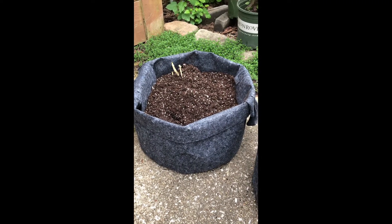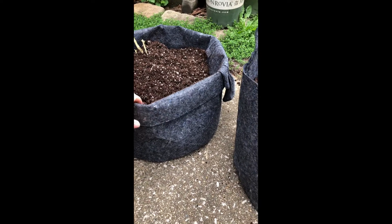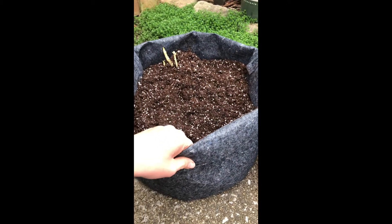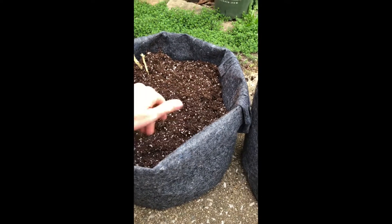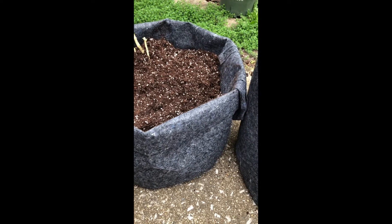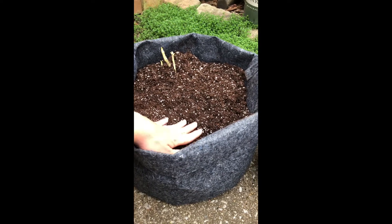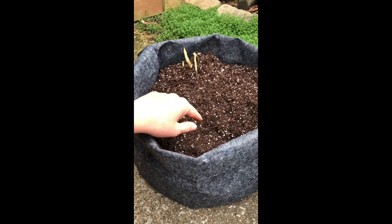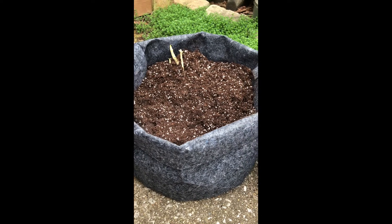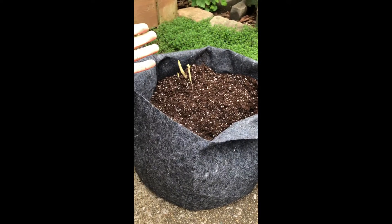One thing I want to show you here is one reason these fabric pots are nice for potatoes — you can roll this down, and once these green up you want them to get plenty of sunlight, so you can roll that down. Then once you get green growth on your potatoes, if you haven't grown potatoes before, one thing you can do to increase your yield is when these get about eight inches tall you can add additional soil — another four-inch layer. That's going to increase your yields of potatoes. Once it reaches eight inches tall, you can just fold this back up and there you have more room to add more soil.